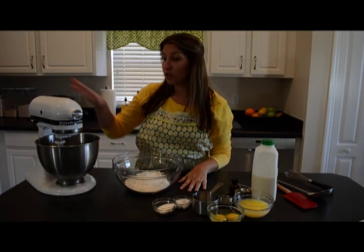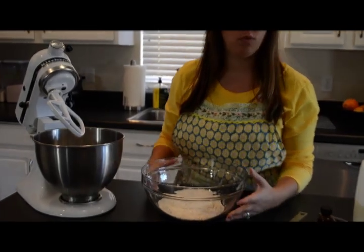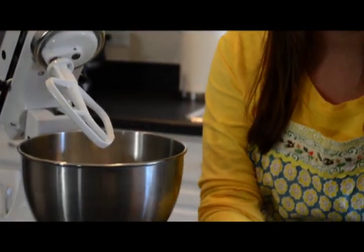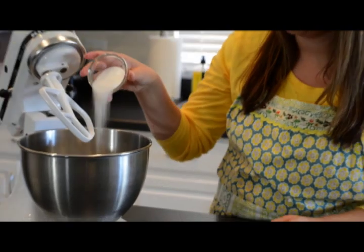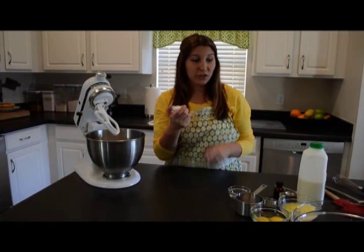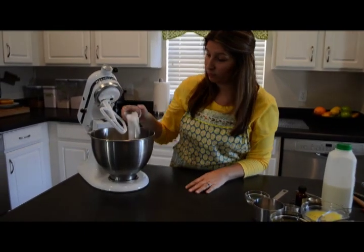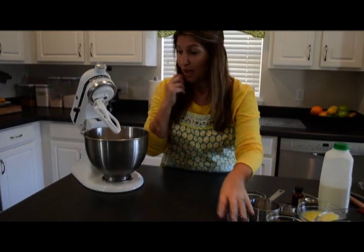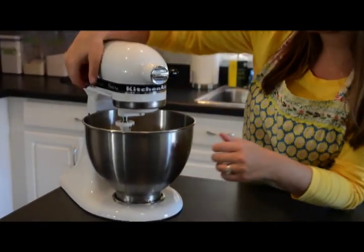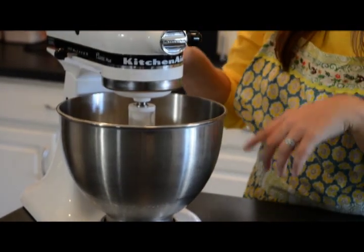We're first going to start with our dry ingredients. Using my KitchenAid stand mixer, we're going to put in one and three quarter cups of all-purpose unbleached flour and two tablespoons of white sugar. In this little bowl I have two teaspoons of baking powder, a teaspoon of baking soda, and salt. I went ahead and put a paddle attachment on for this recipe, so we'll just lock it in place and put it on low, just for a couple seconds to incorporate the dry ingredients.